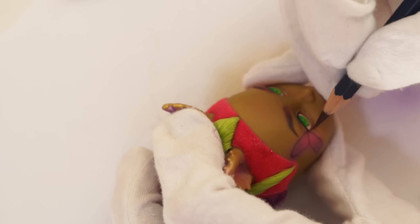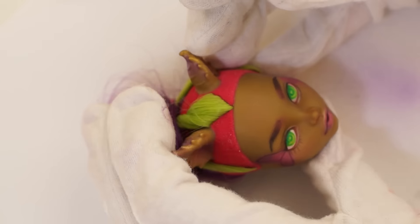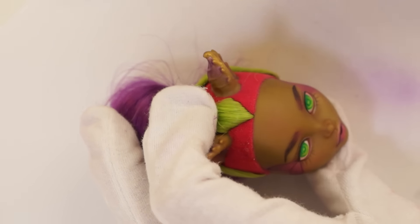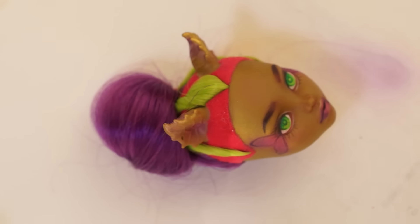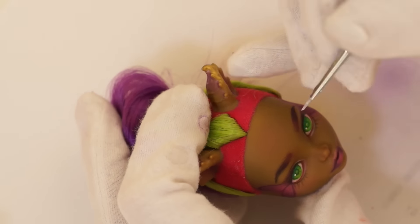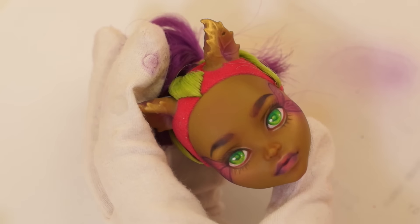Paint the eyelashes. And finally I add highlights with white acrylic paint. So my Clavinus is done!